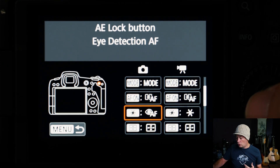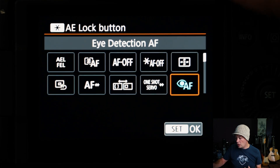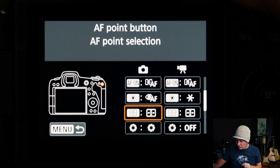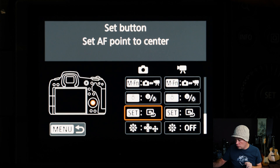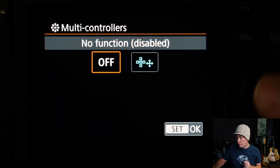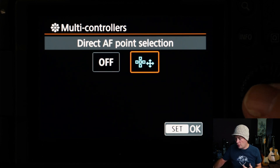This is why it's crucial to set the initial focusing to Single Point with Servo. Now go to the Star button and set it to Eye Detection AF — this is the button that turns the Eye AF on. Finally, scroll down to the joystick button, which is set to Off by default, and change it to Direct AF Point Selection. That allows you to control focus points with the joystick directly.